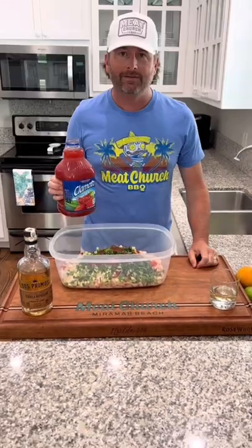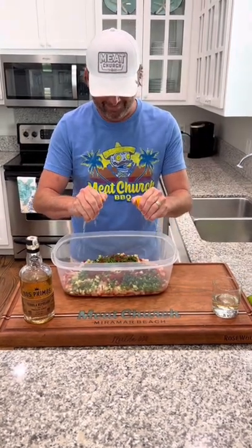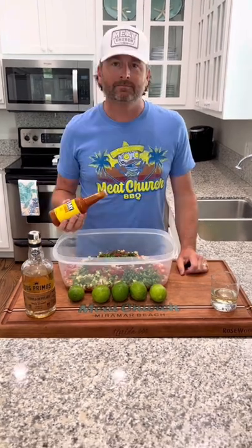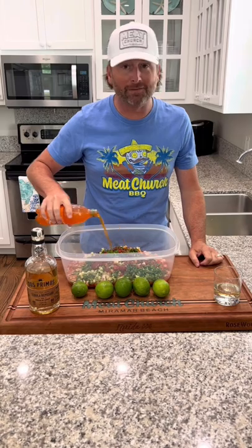One cup of ketchup, maybe two. Two cups of clamato. Juice of one orange. Juice of six limes. Hot sauce, however much you want. A little bit of Fanta — I'm trusting you on this one. Holy Cow seasoning to taste.